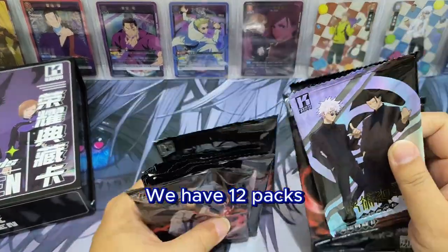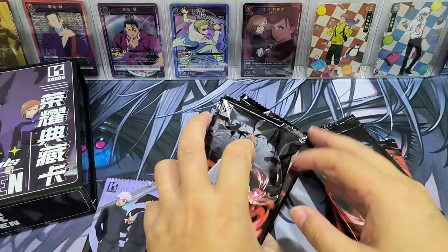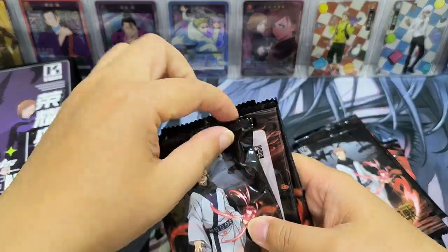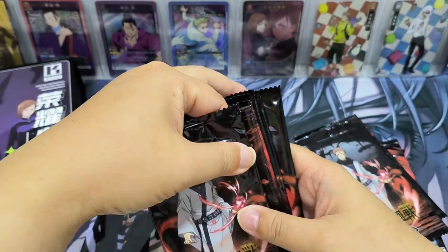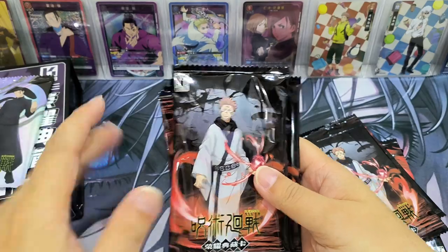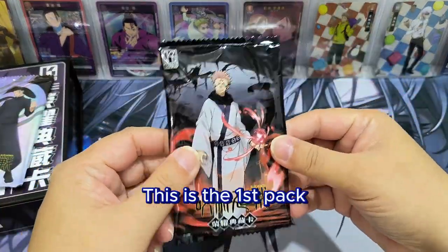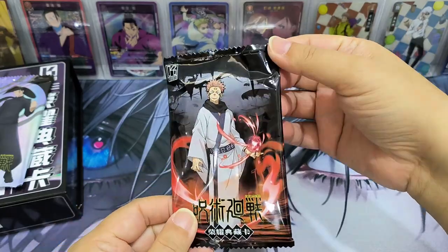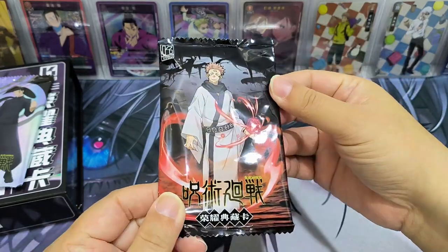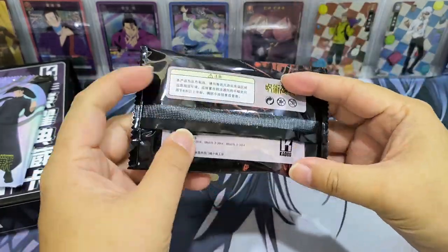Here we have 12 packs and one special pack. I think the QC is not very good for this box — you can see it was not properly packed. Hopefully it does not damage the cards. This is the first pack, and as mentioned this one was not properly placed and now there's a dent in the packet, so we shall start from this one first.